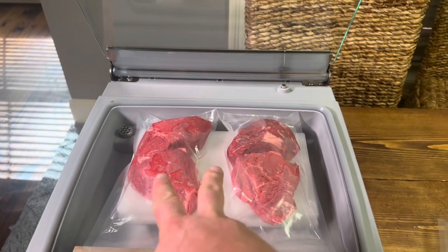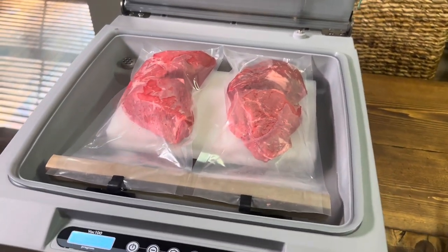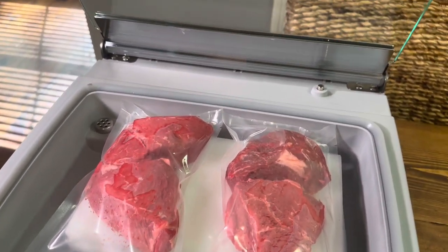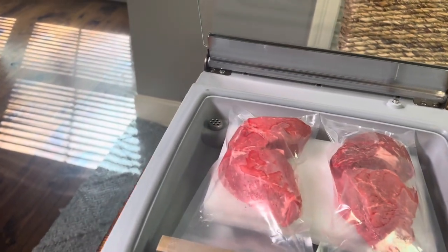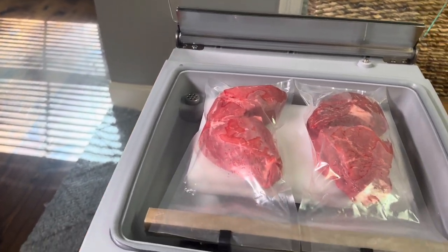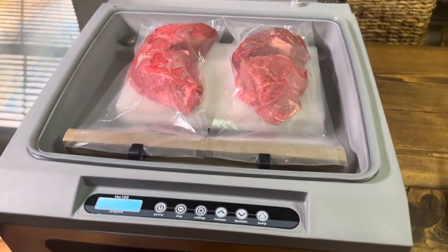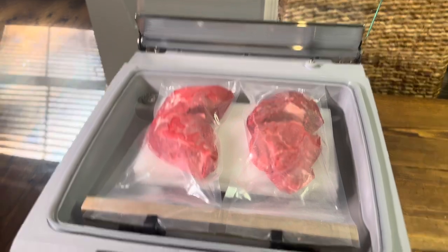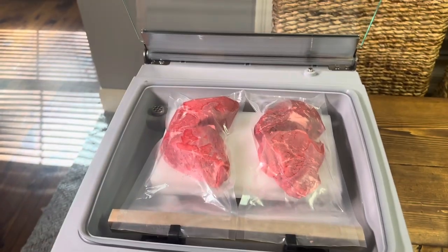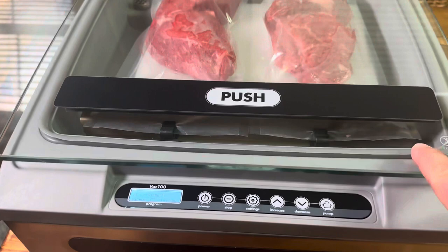So I've got two eight-by-thirteen-inch three-mil bags in here with a couple of steaks — I'm doing four steaks at a time. Now this has presets zero, one, two, and three. I've got it on preset one, which should suck all the air out of there. Let me show you — this is very simple. Push this down and it goes ahead and starts it right there.